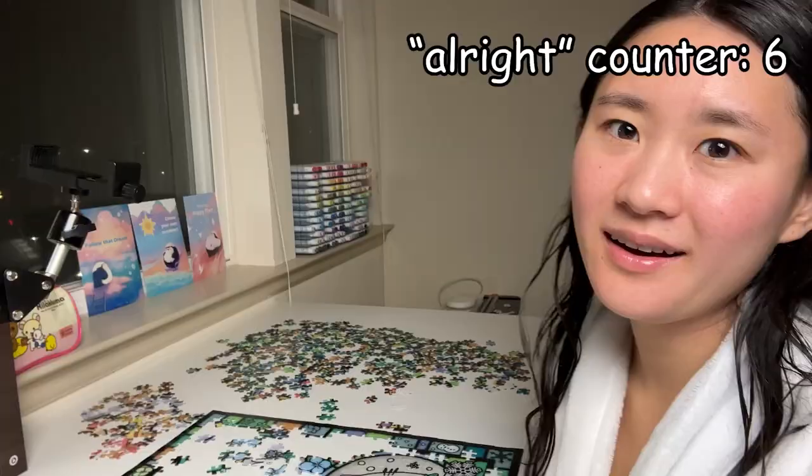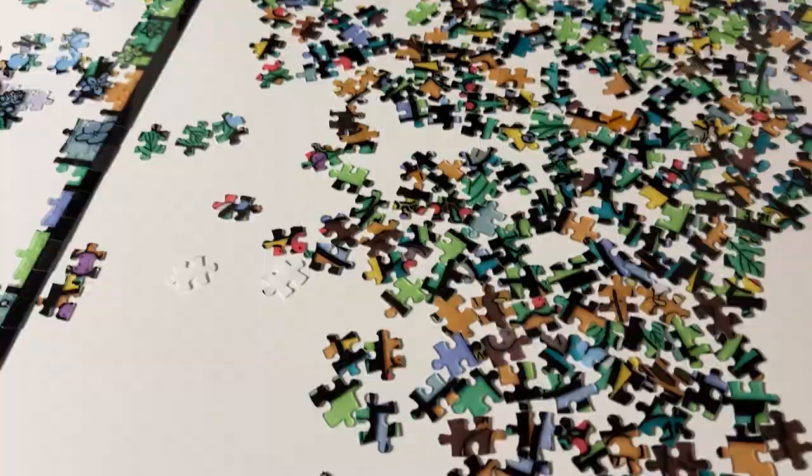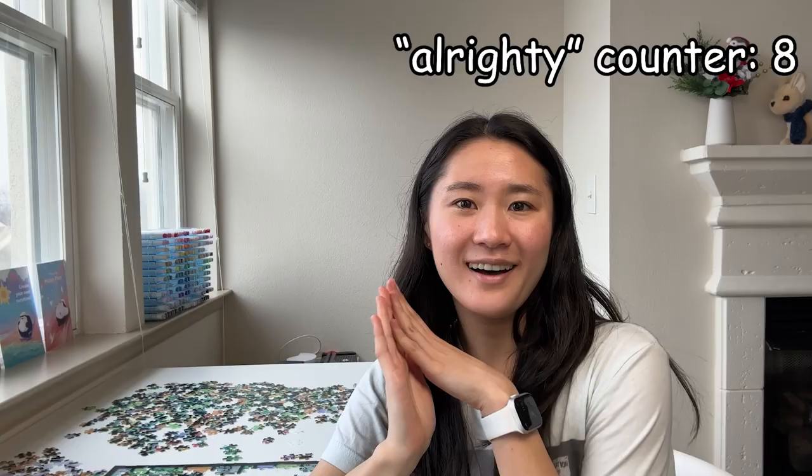Unfortunately, I'm admitting defeat for today. I've made a ton of progress, but there is still way too much to go to finish, so we'll pick this back up again tomorrow. Y'all ready for day four? Today's the day that I actually finish this puzzle — for real this time. Let's get cracking.